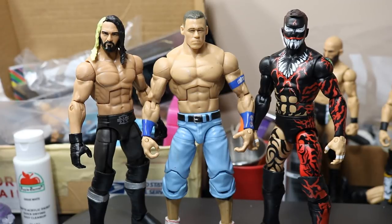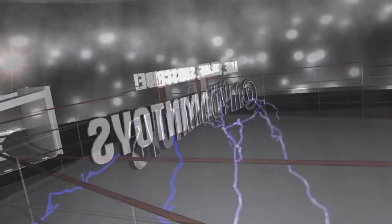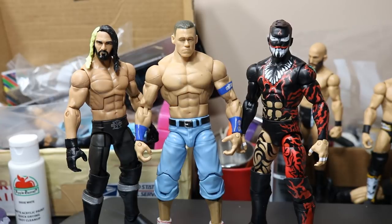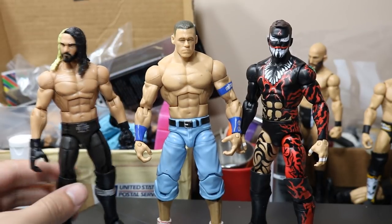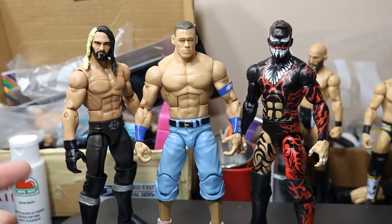What's good everybody, welcome back to another Mighty AM Toys video. Today I'm going to show you guys how to make signature custom hands for your WWE figures. So if you watched our video yesterday, you would have seen that I did not like how open these Seth Rollins hands are. I want them to be more like a closed fist — that just looks way better to me. It looks way too big if it's wide open like this.